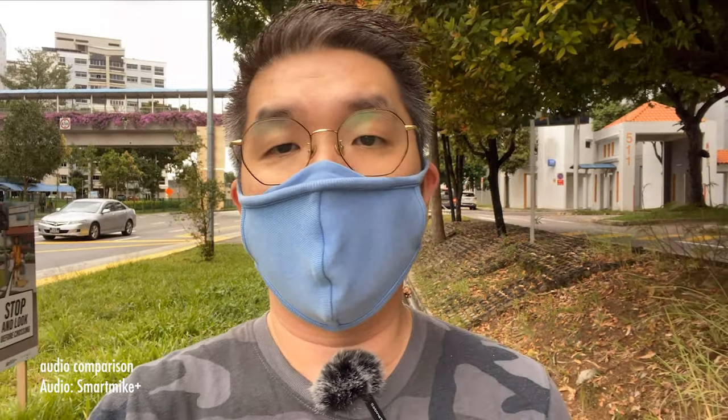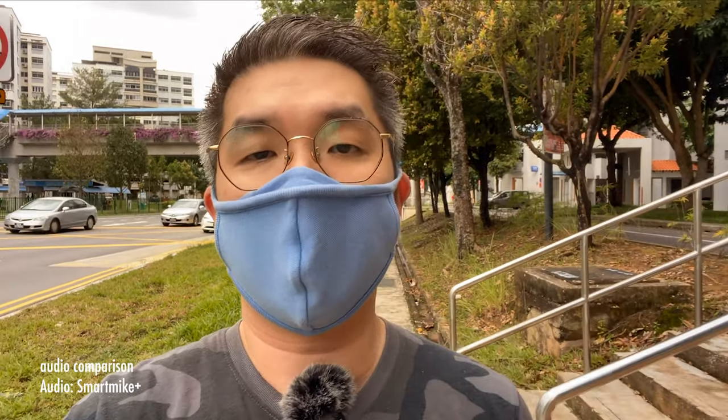Hello everyone. I'm currently shooting this video with just an iPhone and Smart Mic Plus from a company called Sabinell Tech. The mic is Bluetooth connected, so there is no wire and it really keeps my setup simple and less messy. As you can see, I'm currently walking on the street. You should probably be hearing my voice is enhanced, and the noise reduction feature really helps to reduce and filter away all the noises, especially from the traffic around me.